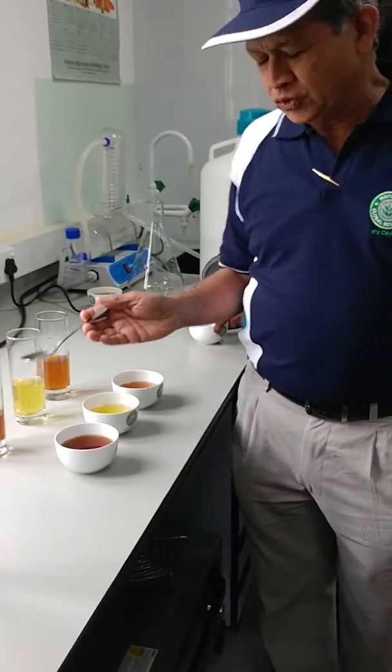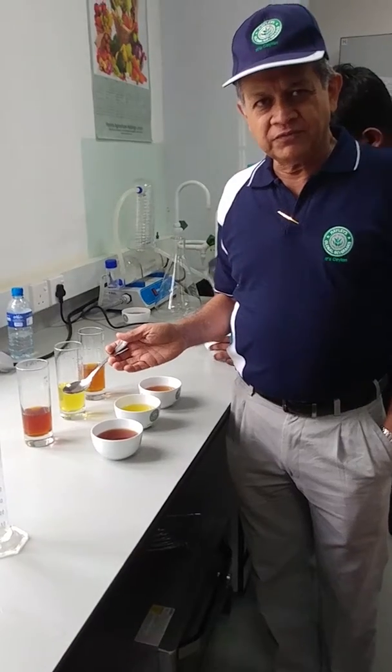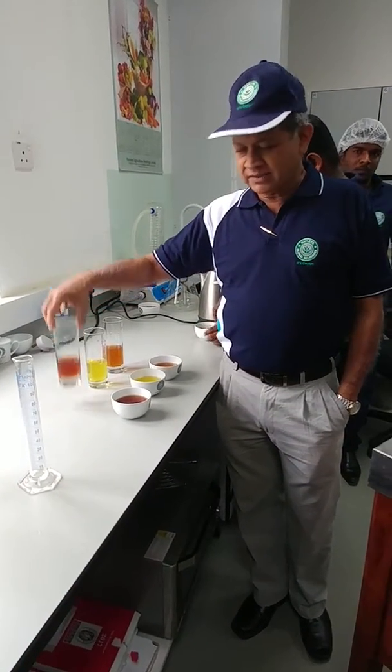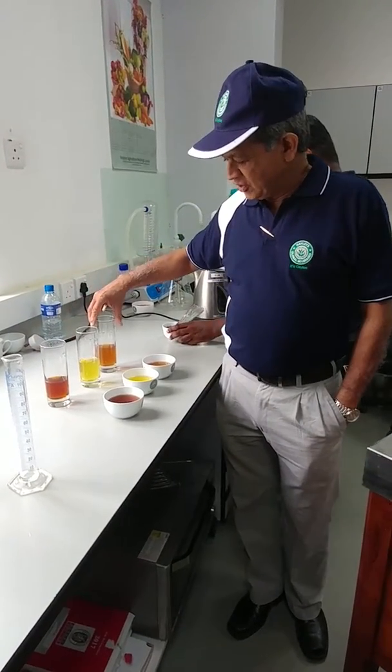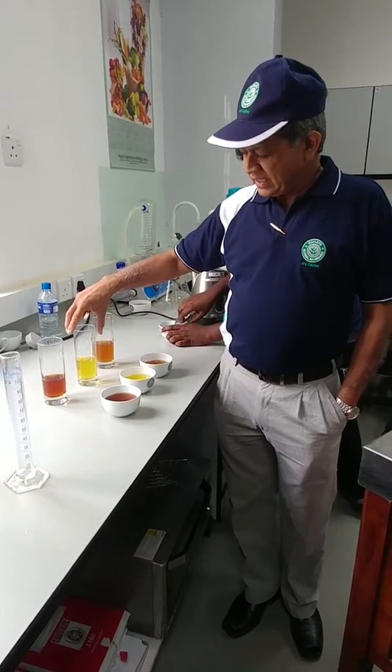What we do here is 2 grams of the powder with 100 ml of water. What you see here is the hot water soluble, and the cold water soluble is this one — the same dosage — and likewise in green tea.